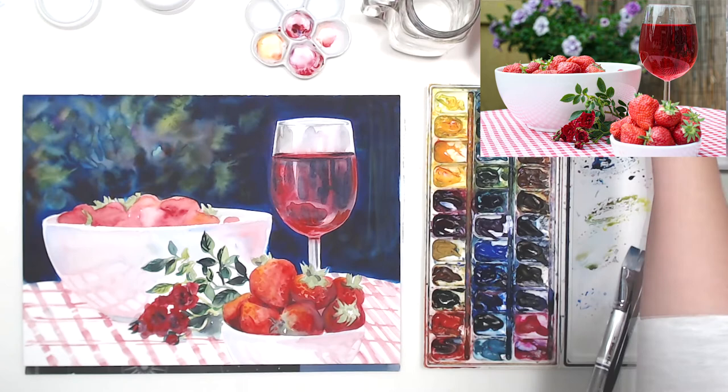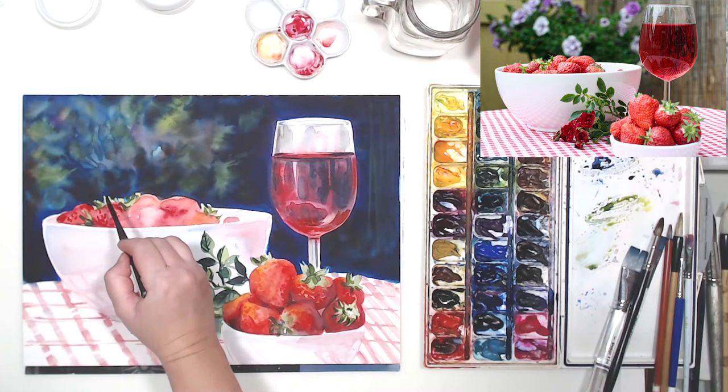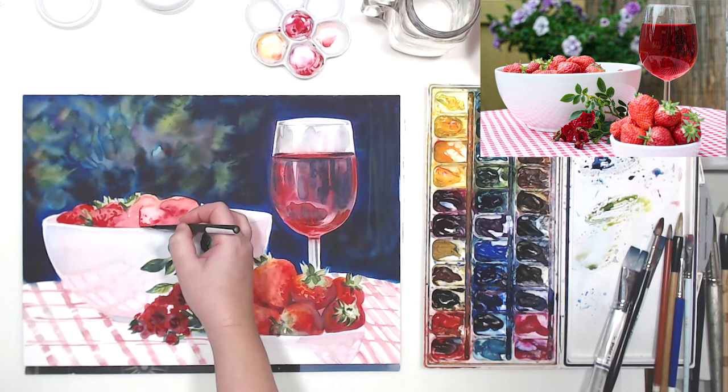The strawberries in the other bowl need some detail as well, and I'm using the same technique - trying to paint around the seeds because the seeds are lighter than the berry itself. Not going crazy on the details, but just some work with a small dagger brush.